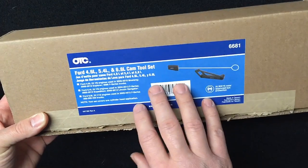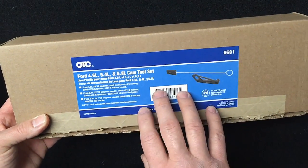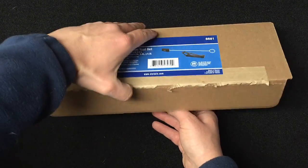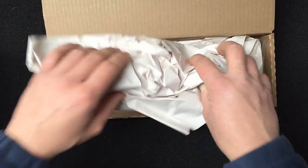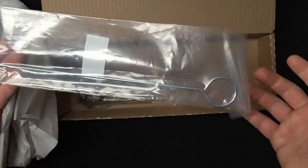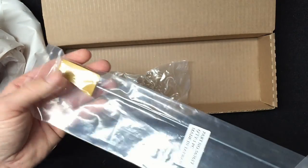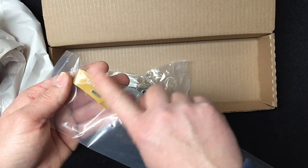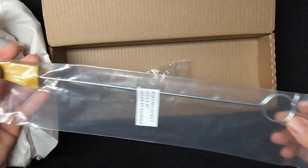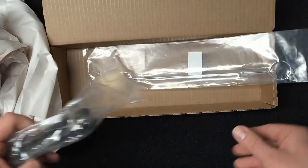This next one you definitely need to have: a high quality timing chain tool set for the 5.4 and 4.6 liter three-valve engines. You'll definitely be coming across a lot of these doing phaser repairs and such. You don't want to buy the cheap ones because the wedge may stay inside where it's wedged in the timing chain and the rod comes out — so you get your phaser on right, you go to pull out the rod, and the piece stays in there. These ones from OTC actually stick in with ribs that stick out like a tree, and the plastic gets molded over that so it really can't slide off.